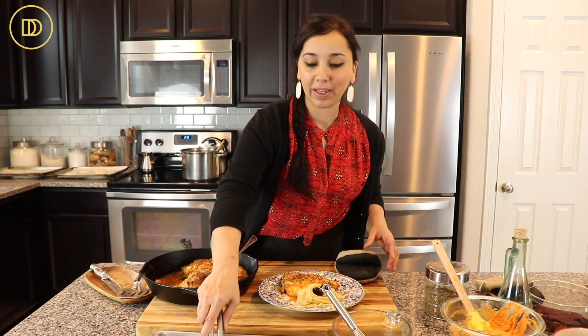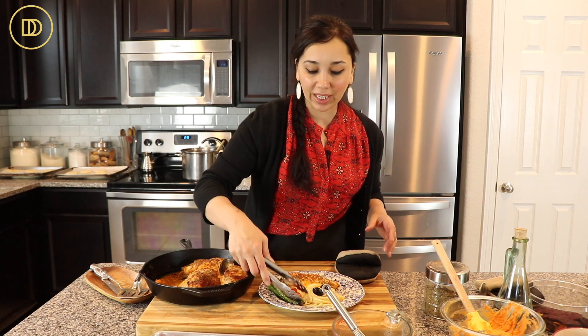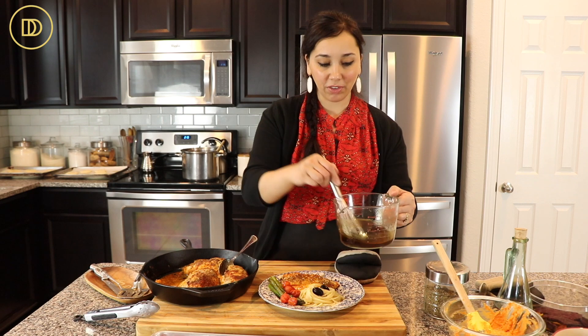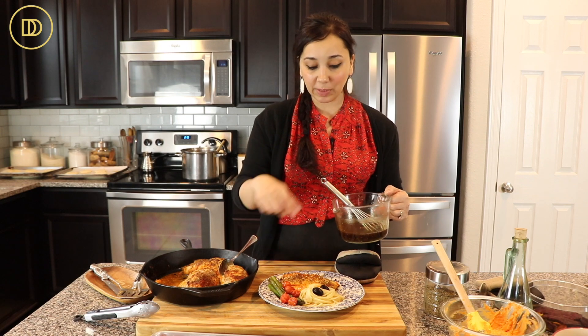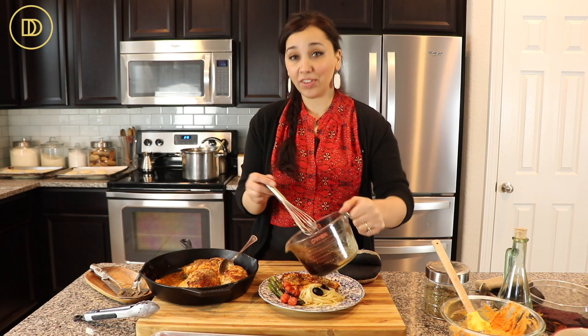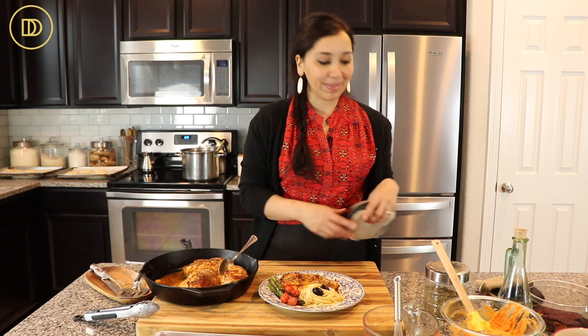To my plate, I'm going to add some asparagus and some of these sweet roasted tomatoes. Then last but not least, we're going to finish this off with some of this sweet balsamic dressing. This dressing tastes good on the asparagus and on the chicken — it's a double win. And if you want to take it over the top just a little bit more, put some crumbled feta on top while it's nice and hot. Time to dig in.